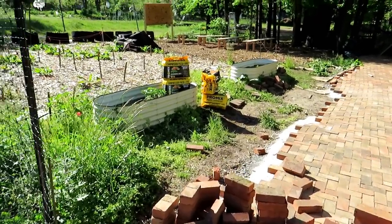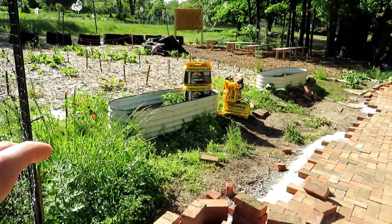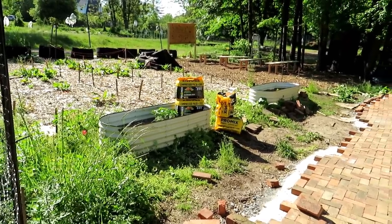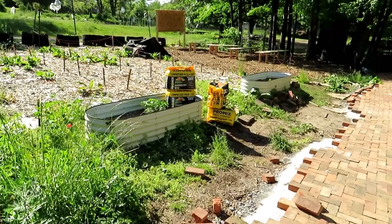I'll talk a little bit about setting up the container. You just don't need to put your best stuff down at the bottom. But up top, in the upper 10 to 12 inches, we want better quality growing medium or soil.